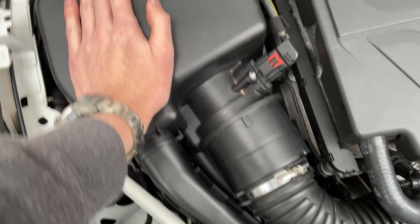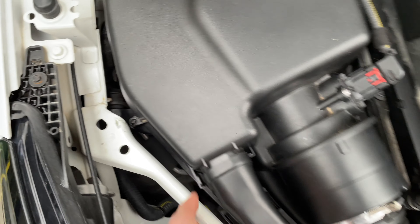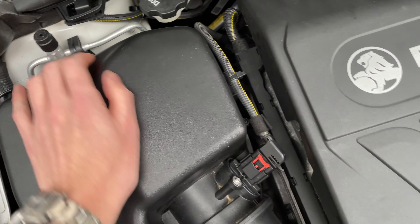Another thing you can check — but you shouldn't have to if the car is being serviced on time — is the air filter. In this car I'm not going to check it because I know it's just been changed, but if you do, you usually have to undo some screws and it comes right out.